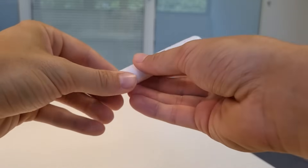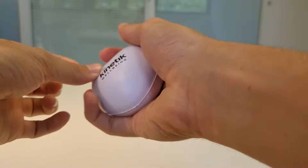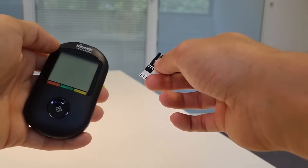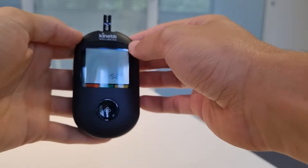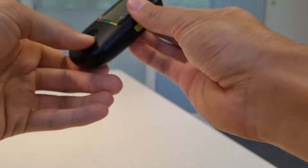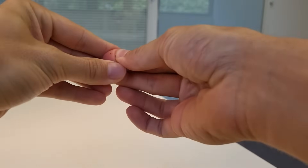Before taking the blood sample I just want to insert the test strip — in like so. The device will turn on; it knows what time it is and it knows it's looking for a blood sample. The way I like to get blood pumping into my fingers is I get a stress ball. Then I'm just going to turn the device upside down and hold it to my finger so the blood is naturally drawn up. I hold it up to my finger and then fire — that should draw blood.